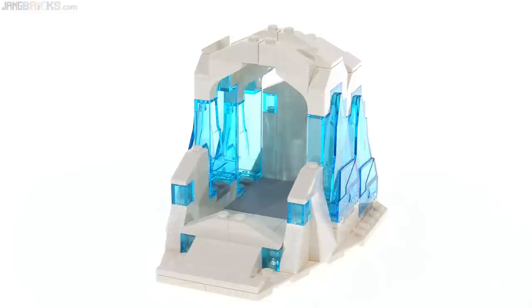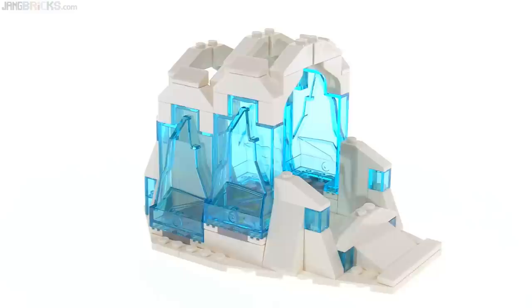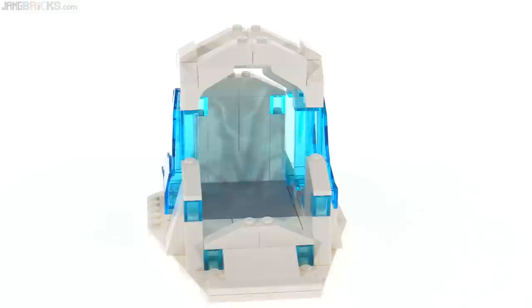Alternatively, you could use this side build without the woolly mammoth in it as just an ice cave and make up your own stories, make up your own small builds, put people in there, use it as a temporary shelter. I think it looks nice just by itself. The play value is okay — it's not great, but it does work. I like how this thing looks when it's all put together. The transparent color is transparent light blue — kind of cyan, not trans-medium blue. It's effective and it's kind of pretty.